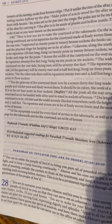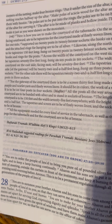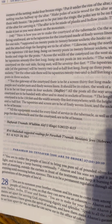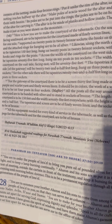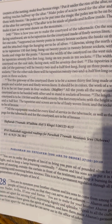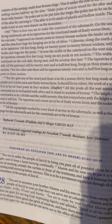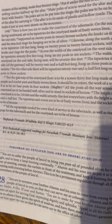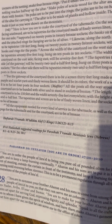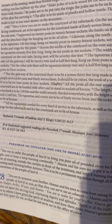For the gateway of the courtyard there is to be a screen 30 feet long made of blue, purple, and scarlet yarn and finely woven linen. It should be in colors, the work of a weaver. It is to be on four posts and four sockets. All the posts all the way around the courtyard are to be banded with silver and to stand in sockets of bronze. The length of the courtyard is to be 150 feet and the width 75 feet everywhere, with the height 7 and a half feet.